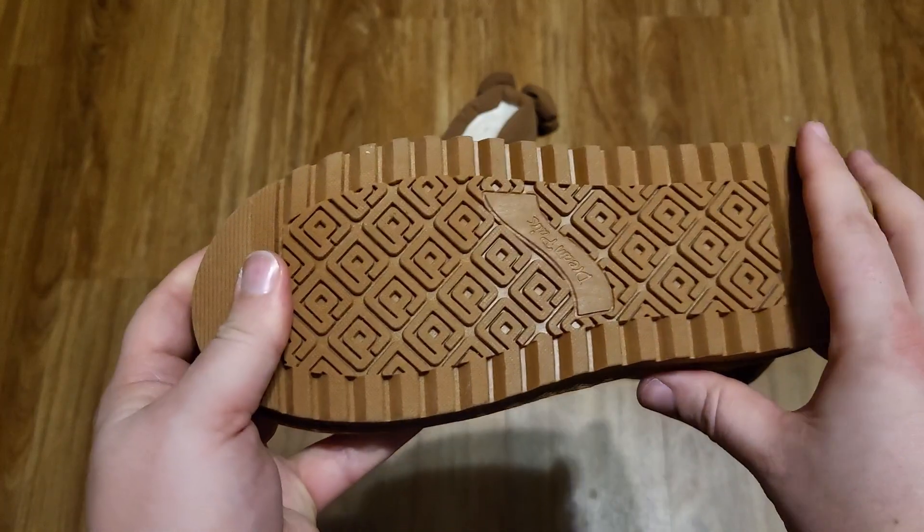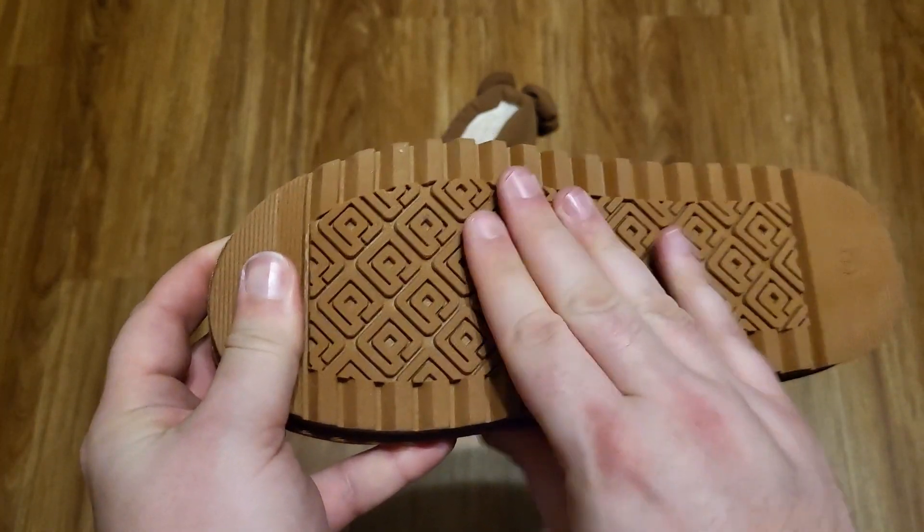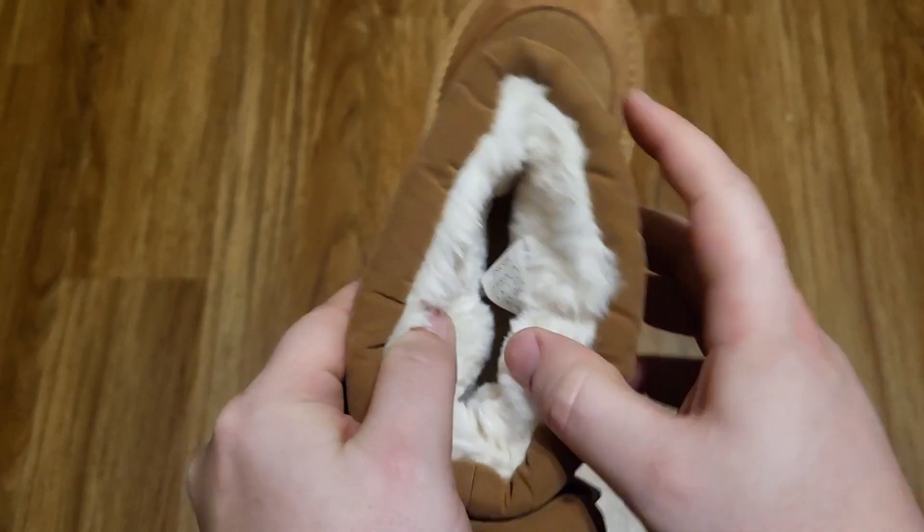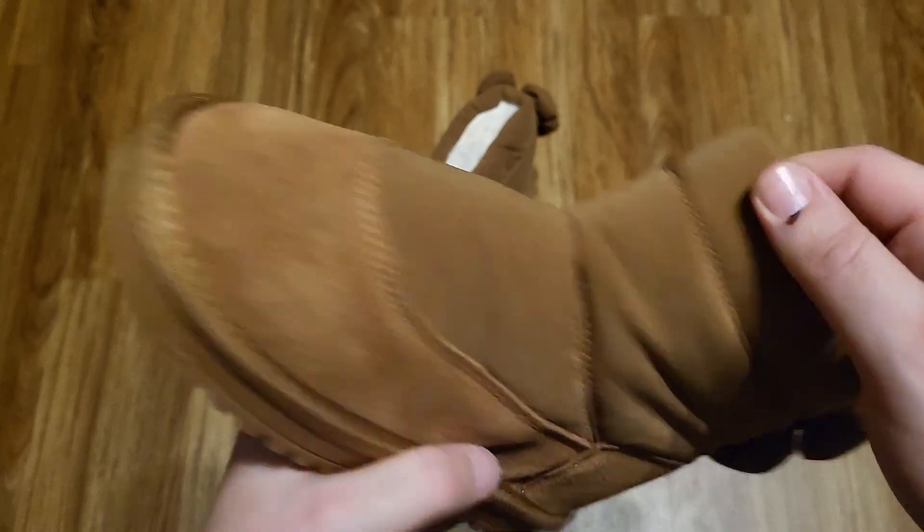Here is the bottom tread. It's not very deep tread, and it's not super grippy either, so these might slip just a little bit. But there are ridges there, so that should provide a little bit of traction. These will be just slip on and off — no strings or Velcro or anything like that.